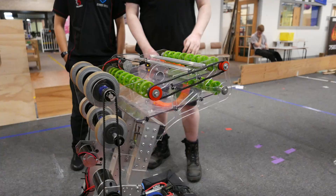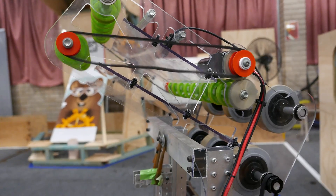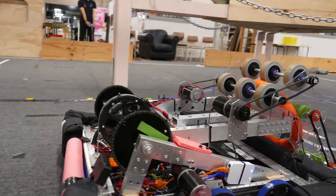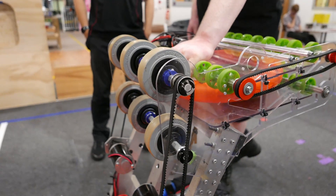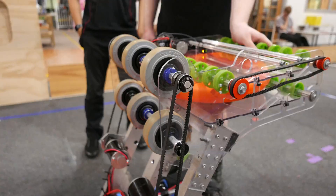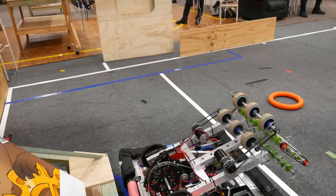We have our double roller bottom and top on the intake, which will feed the ring in off of the ground. Then we have our middle roller here to support the ring and hold it before it goes into the shooter. Then we spin up our shooter and the middle roller pushes it into the flywheels, allowing us to control when we shoot it.